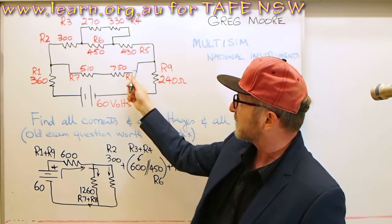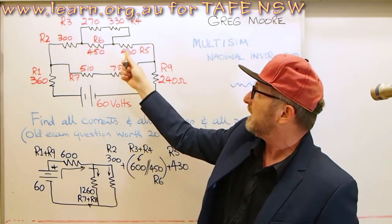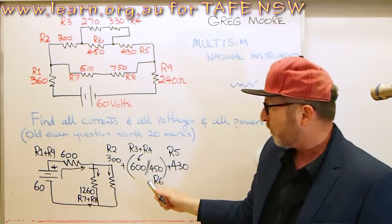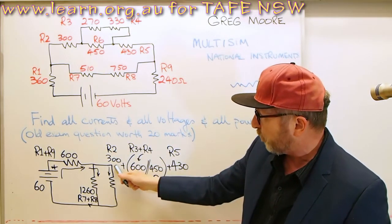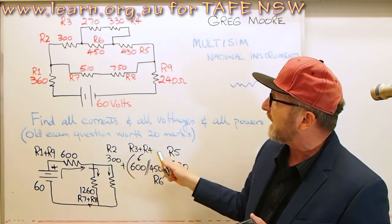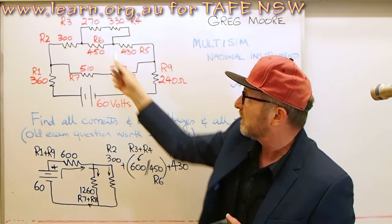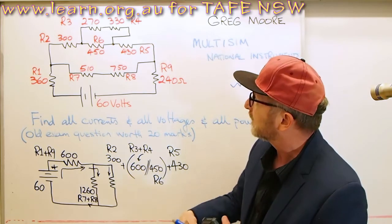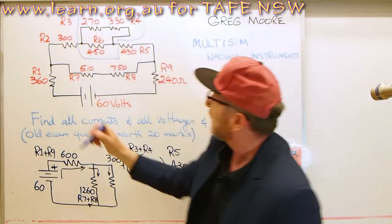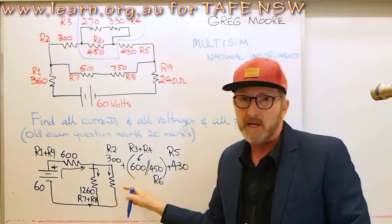Now looking at another part of the circuit: I've got 300 in series with 430, and it's also in series with 450, but that 450 is in parallel with 270 and 330. So what I've done is broken that down into one simple resistance consisting of R2 plus R3 and R4 in parallel with R6, treated as one entire box, and finally 430 ohms at the tail end. That all adds up to make just one simple resistance.